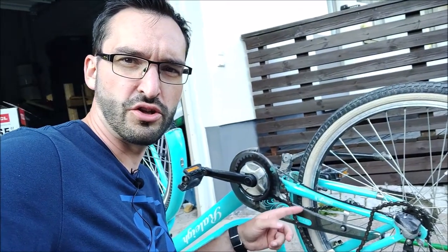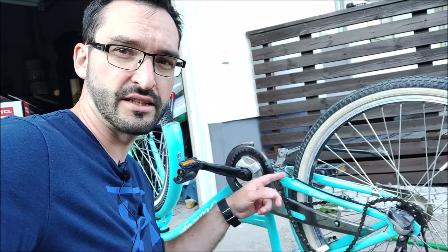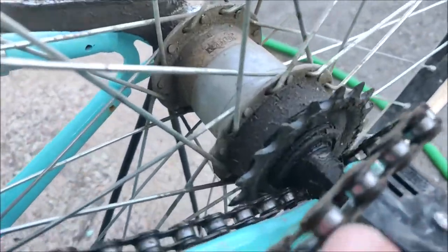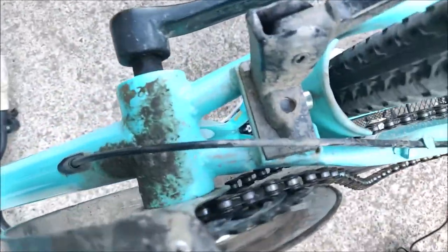Hi everyone, in this video I will show you quickly how to put the chain back on the bike's sprockets. In my case the chain has come off from the back and also from the front sprocket.